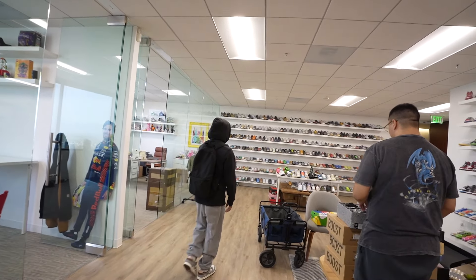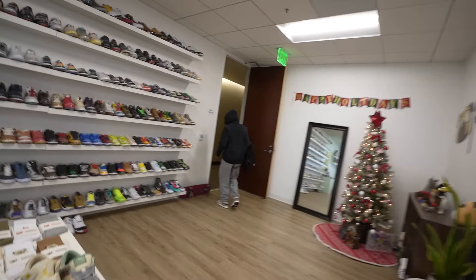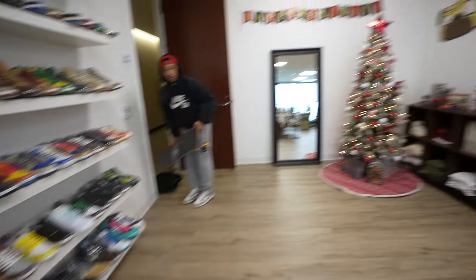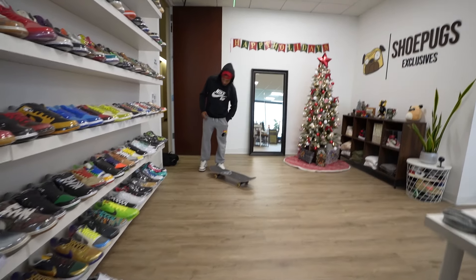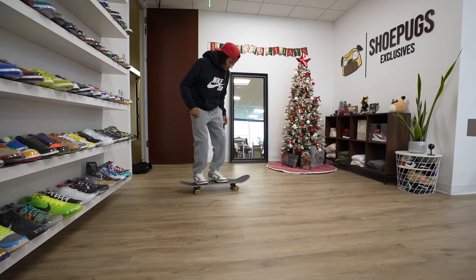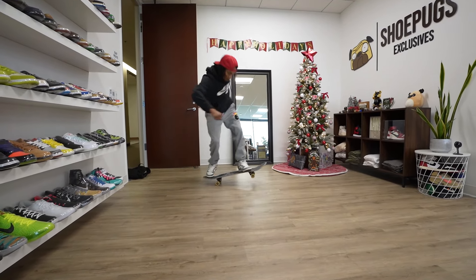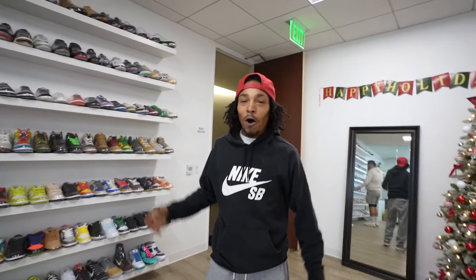You got your board on you? Should we get a kickflip in? Cody about to bust a kickflip for y'all — you want it on the carpet or the hardwood? And that was a terrible kickflip, but I still pulled it. Isaac called you a poser. I am a poser sometimes — you can't all be great all the time.